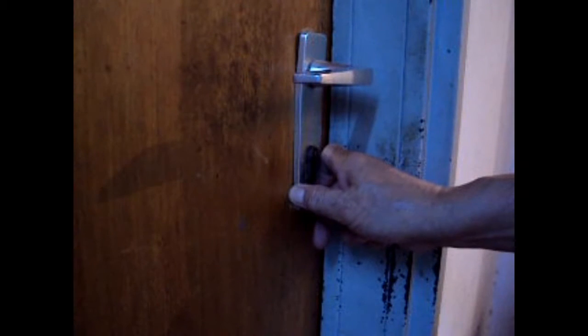Only a few burglars can pick locks. Most burglars do it the fastest way by snapping the cylinder. And I'll show you one way.